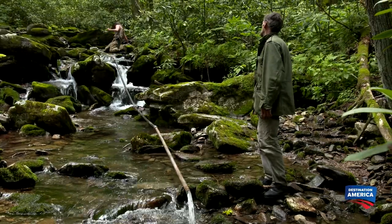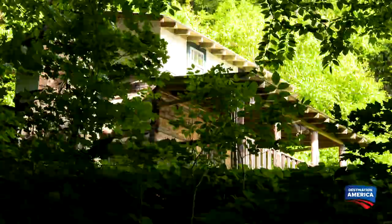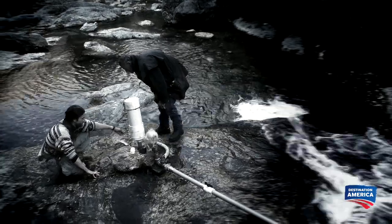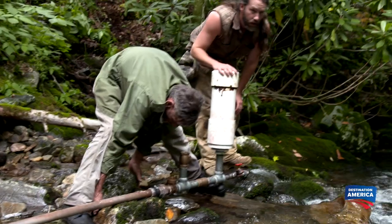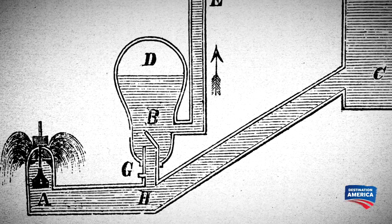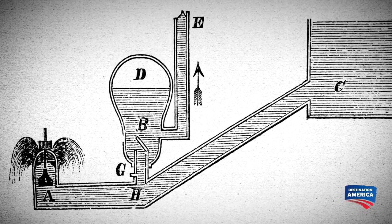I'm going to go get the ram pump. Gene's Creek is a couple hundred feet away from his house and downhill, so we're going to reuse a ram pump that we built for another mining project years ago. The boys built the ram pump when they were prospecting for gems and had to get water from the creek up to a digging spot. We're going to see if we can make it work here to get water up to his house.